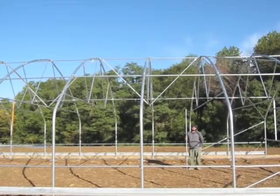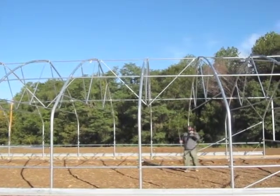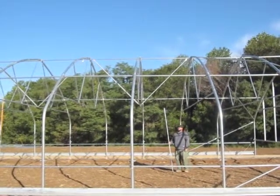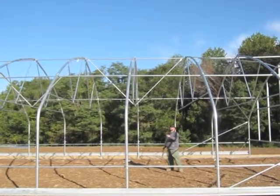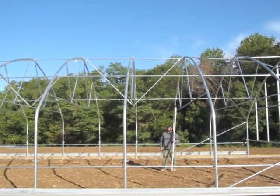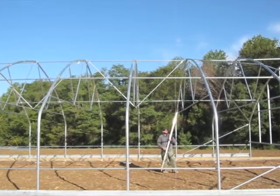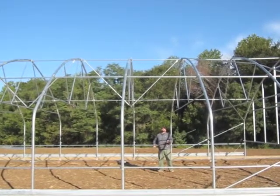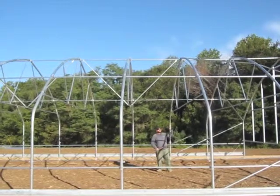We're continuing to talk about braces in a movable tunnel. This is a 30-foot wide tunnel with a sidewall height for 8-foot trellising. It has a truss kit, so it also comes with ridge braces. A ridge brace is something that sawtooths through the structure — a sawtooth means it has a zigzag pattern. Since we have roof corner braces between hoops 1, 2, and 3, you don't need ridge braces there because there's enough support with the other braces.